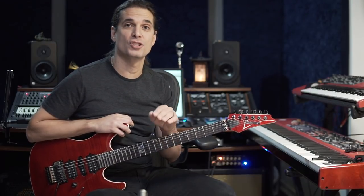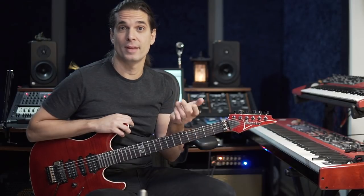Hey guys, Kiko here. In this video I want to show you how to play and how to practice a riff that I like a lot — a riff that I wrote in 2001 for the song Nova Era from Angra.